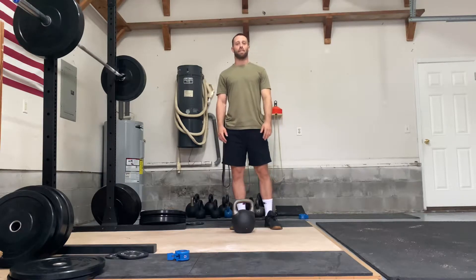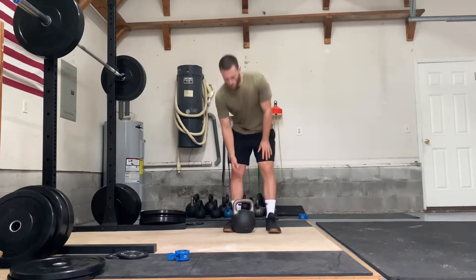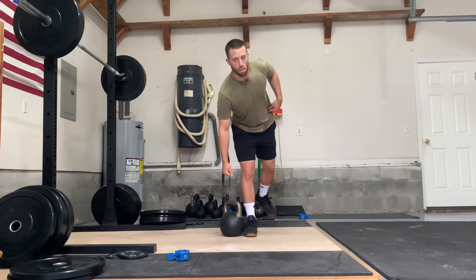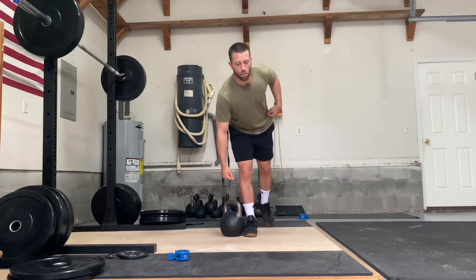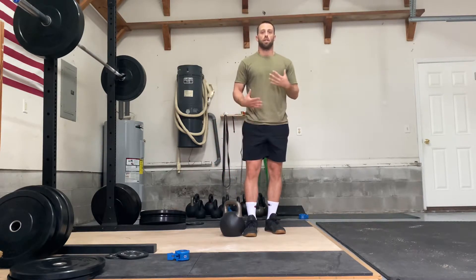The single leg kettlebell deadlift. The biggest thing we're going to focus on is trying to keep your hips and shoulders as square to the ground as possible. If you've got it on your right side, you want to set it up around your mid foot. The big thing you should think is opposite hip down — that same side shoulder back. Because typically people are going to lean. So if you think left hip down, right shoulder back, you're going to set yourself up in a better position.